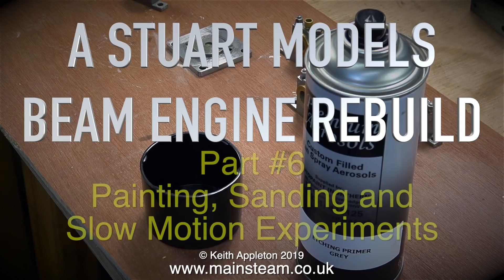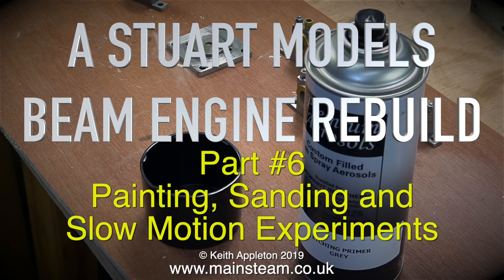Welcome to a Stuart Models Beam Engine Rebuild, and this is part 6: painting, sanding, and slow motion experiments.